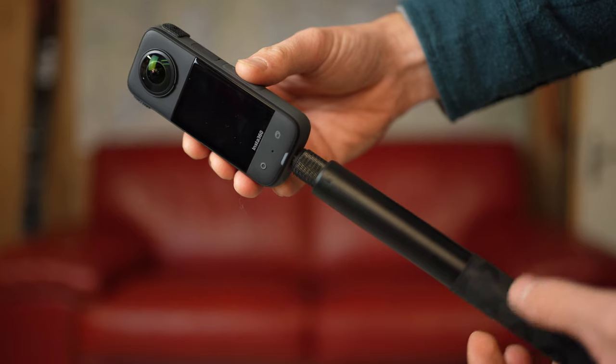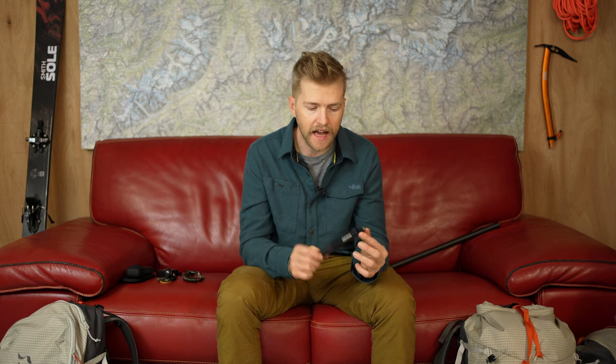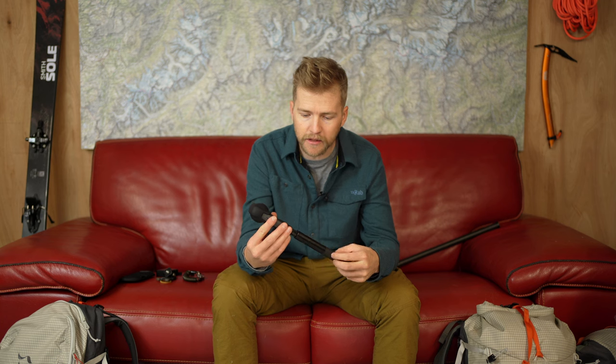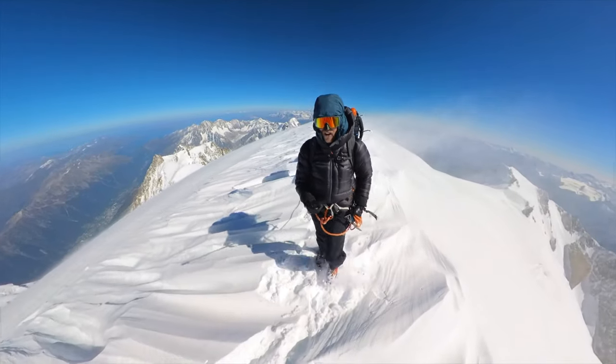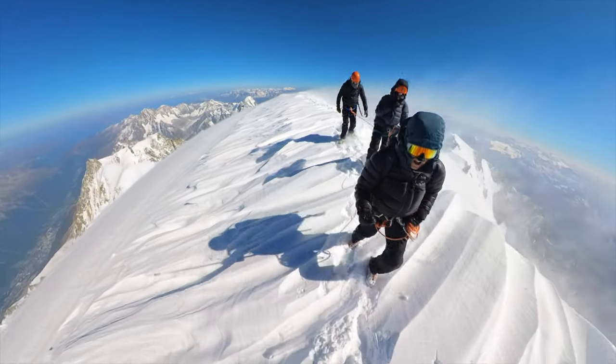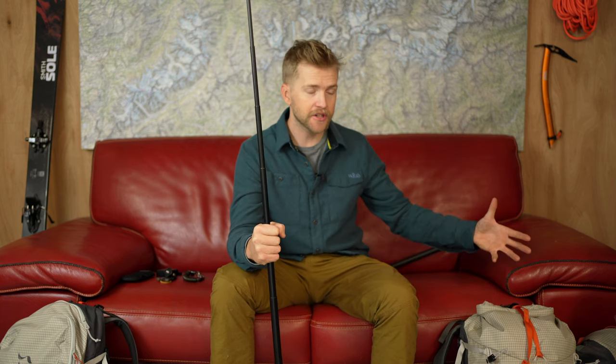The first mounting option to talk about is the Insta360 invisible selfie stick, which you can buy with the camera as a package directly from Insta360. This is what I use the most — it's super easy and well made. It screws into the bottom of the camera, tightens up nice and solid, and extends out by pulling. You can hold it like a selfie stick, and if you're careful it looks like the camera is just floating in front of you.